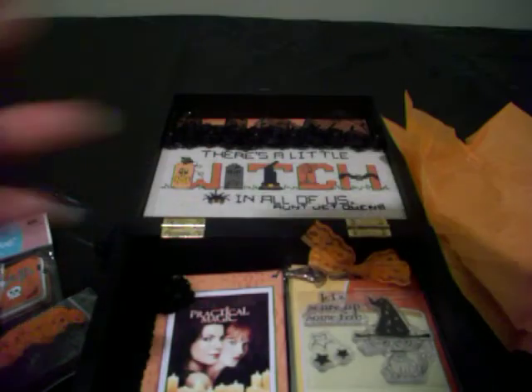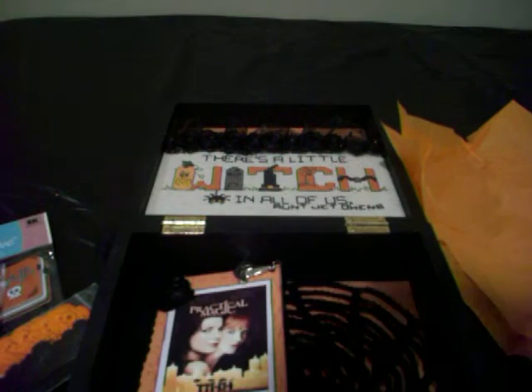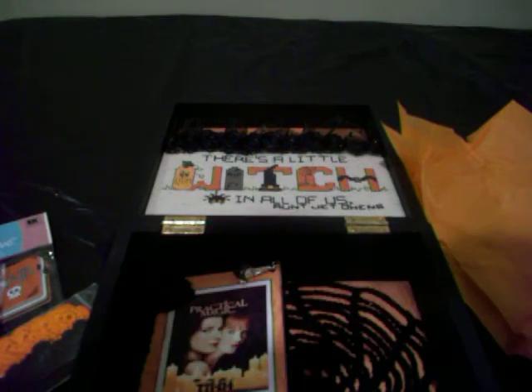I have some stamps, some holiday stamps, but these are really cute — I don't have these. Like the spiderweb — look at the cat, so cute. And she made me a cute little notebook! A notebook — look at this, this is so cute. Practical Magic — oh my goodness! I love the crocheted spiderweb on it. This is too cute, I'm definitely putting this on my personal album, definitely not sharing.